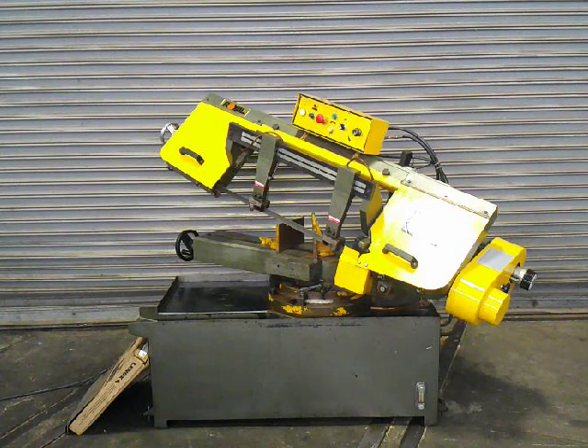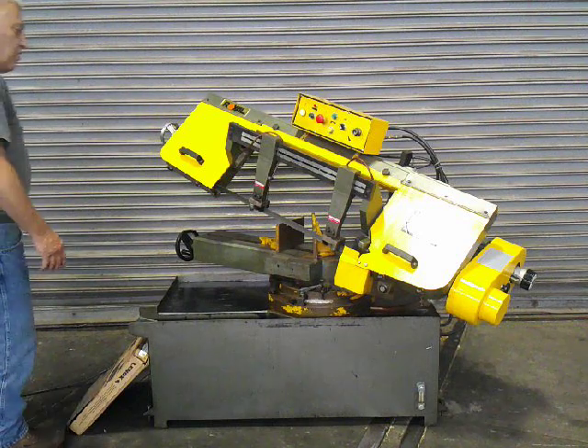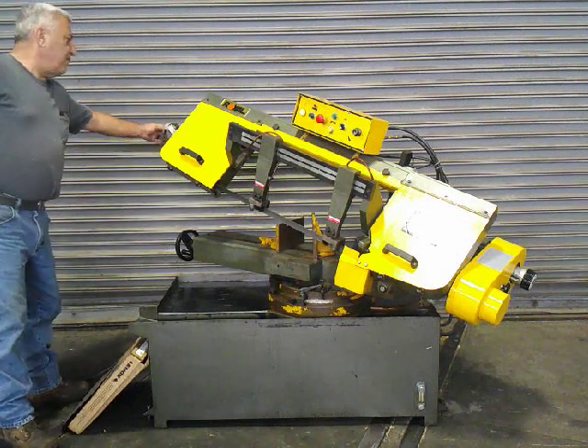It also has a cycle. It'll cut, go to the bottom, and then the hydraulic cylinder returns it up to the top. Also variable speed. You can see it's in the swiveling position and only goes 0 to 45 in one direction.